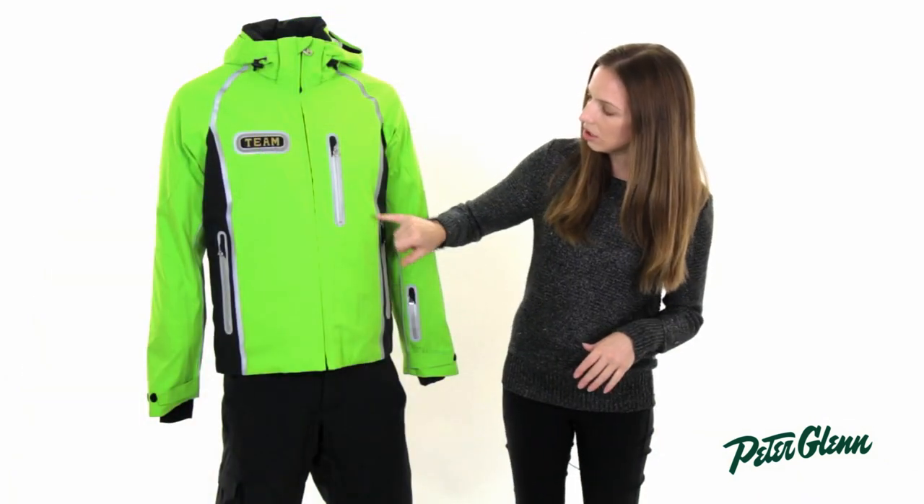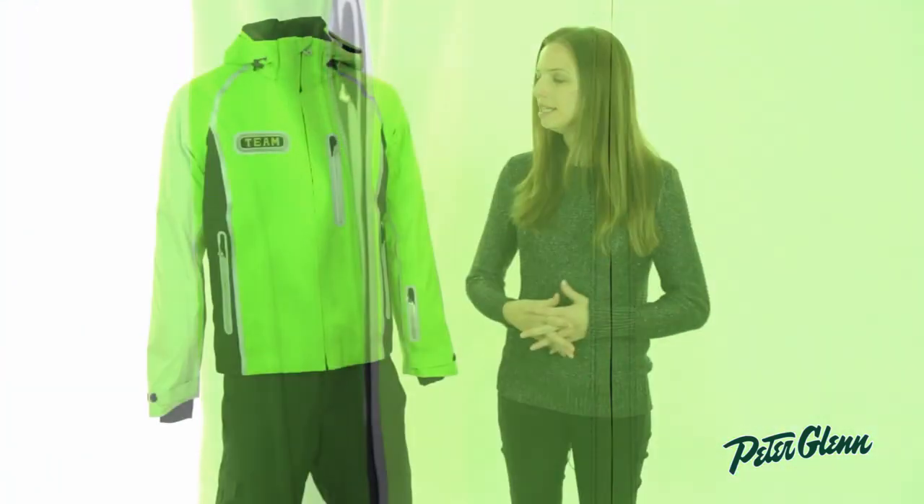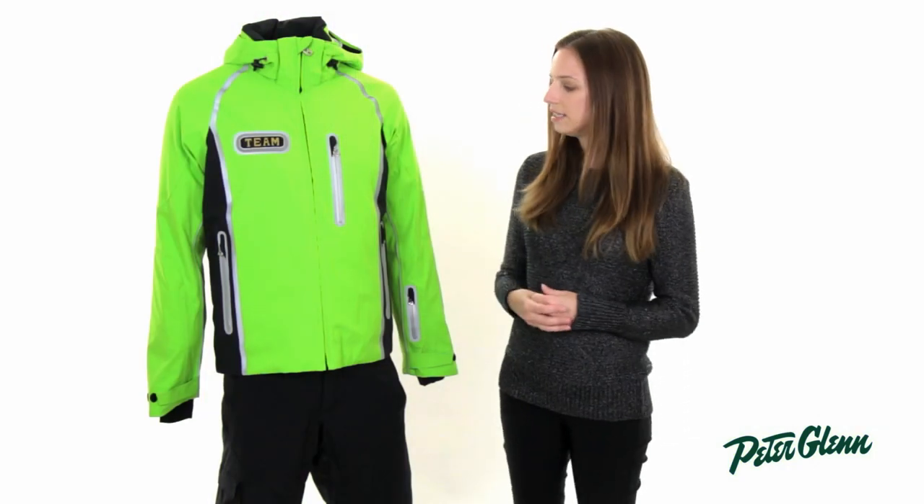There are also reflective details along the seams here and around the zippers, which make it look very sleek. The fabric on this is stretch fabric, so it's comfortable to wear, it's easy to move in, and it is waterproof.